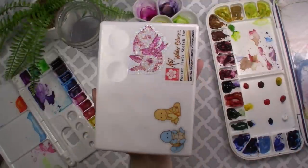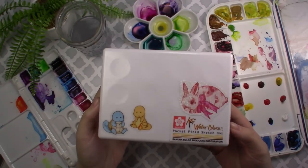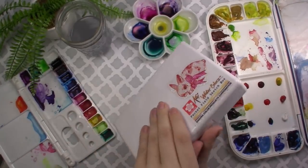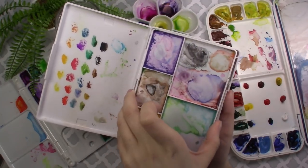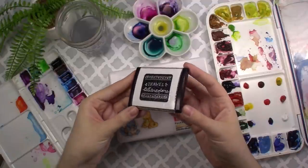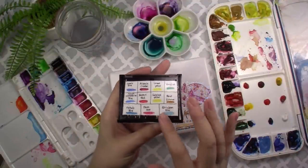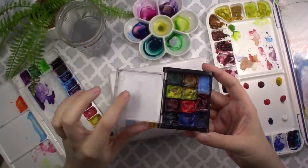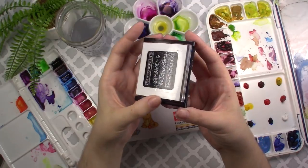Even this Koi watercolor set is fairly compact and you can bring it traveling, but I really wanted to minimize the space and bring just the essentials. I had made a little watercolor palette out of a Dollar Tree cosmetic eyeshadow palette, and I decided I wanted to make a new one because I have some new colors I want to bring. Here is my old mini travel watercolor palette — I managed to fit quite a few colors in it — and I'm planning on replicating this with a new palette I bought from the Dollar Tree.